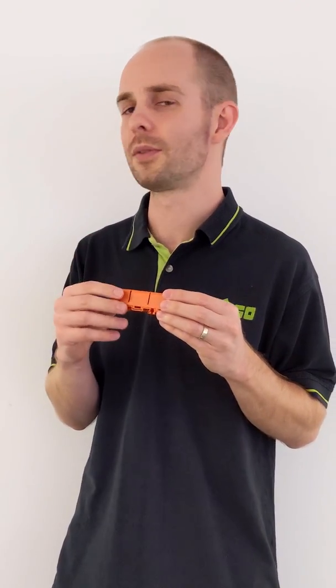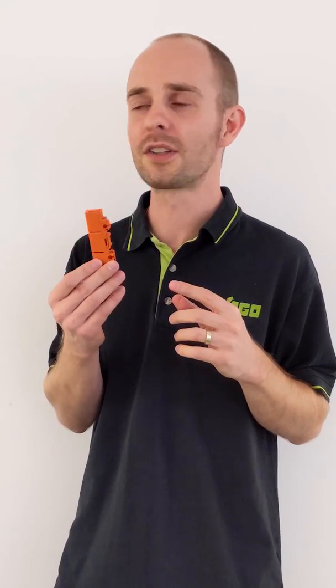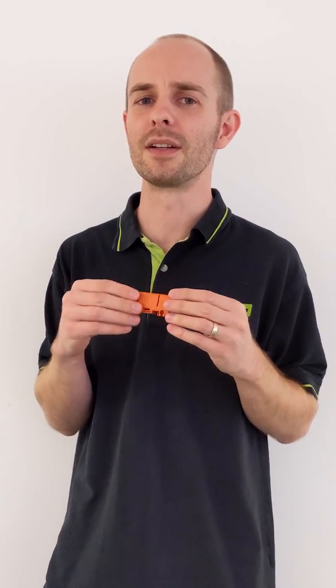And furthermore, with these mounting carriers, you can place multiple 2773 push-wire connectors on a DIN rail or use the convenient flanges to easily attach them to a flat surface, saving even more space and time.